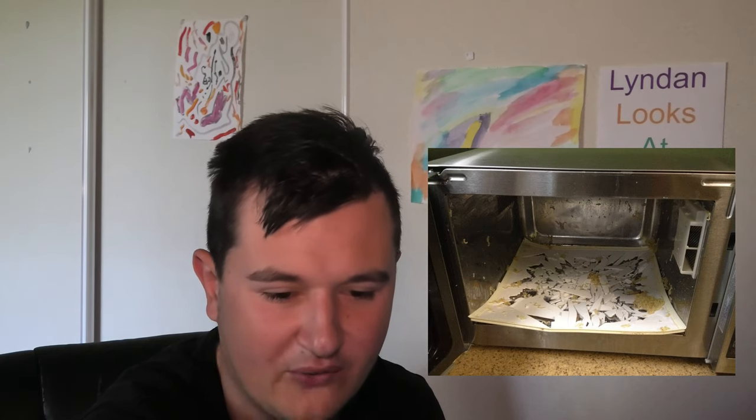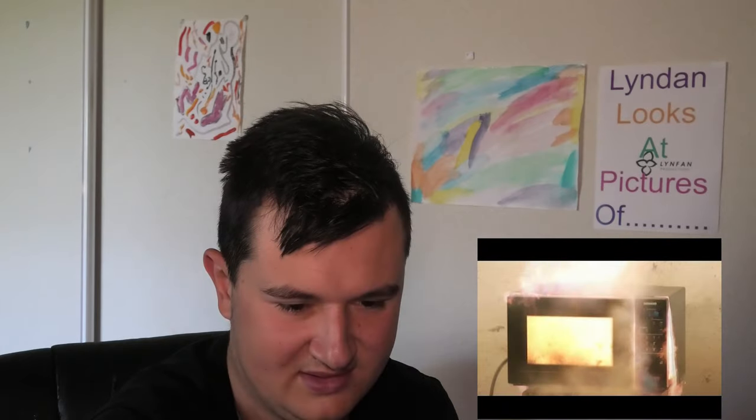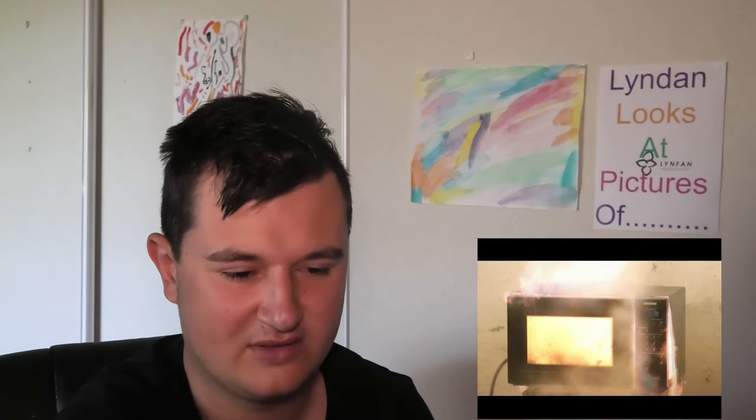Well what the hell happened man? Holy crap. Did the plate just shatter or something? Okay this one kind of looks like ice has got to it. That's insane. Okay this one just looks like you put cheese in there and it exploded. Okay yeah that is on fire — wow, I didn't even know how that caught fire, looks really smokey.